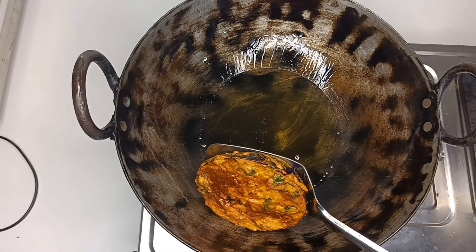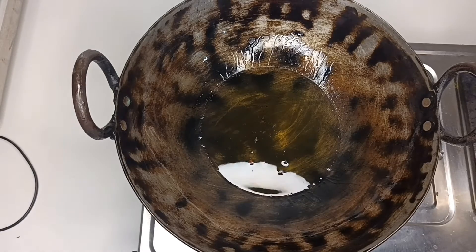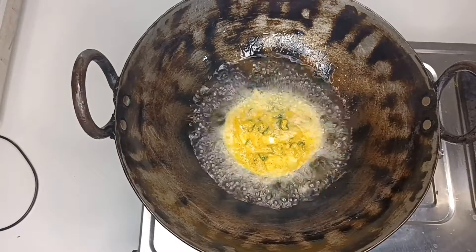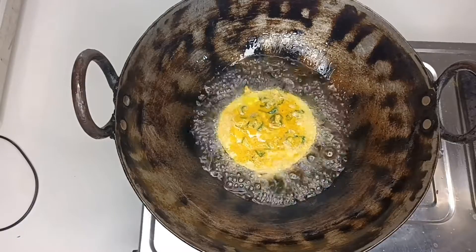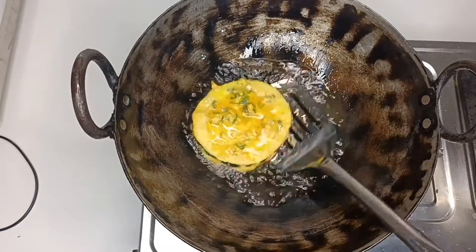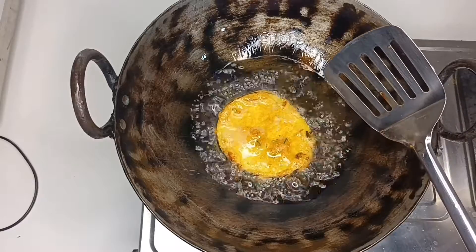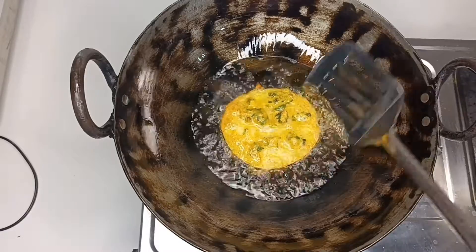I am going to fry all the vegetables in this way. You can eat it with rice — it is a very sweet recipe you can enjoy with this.